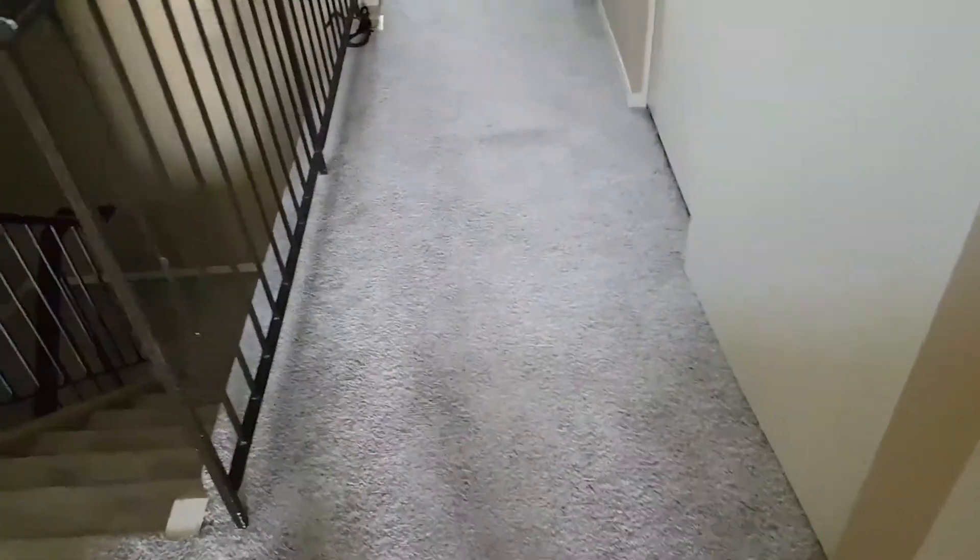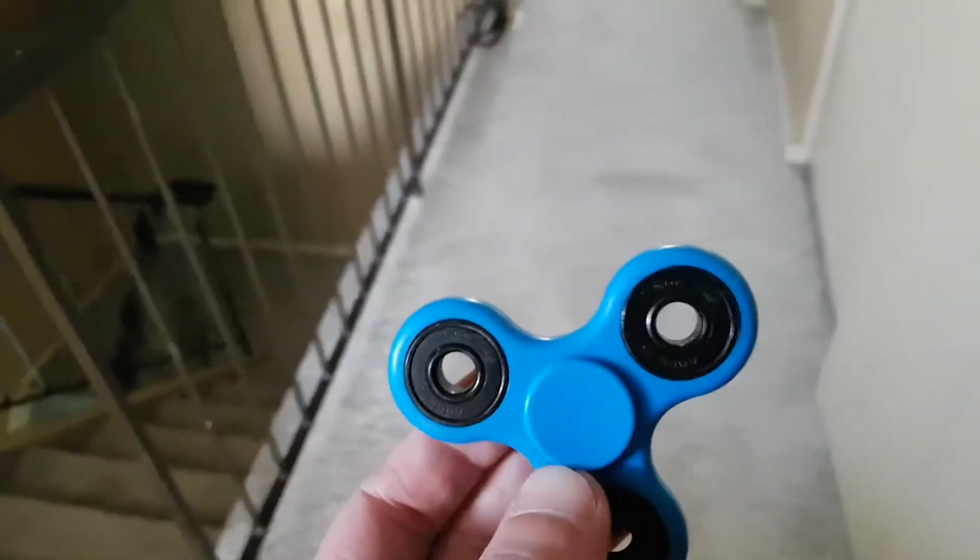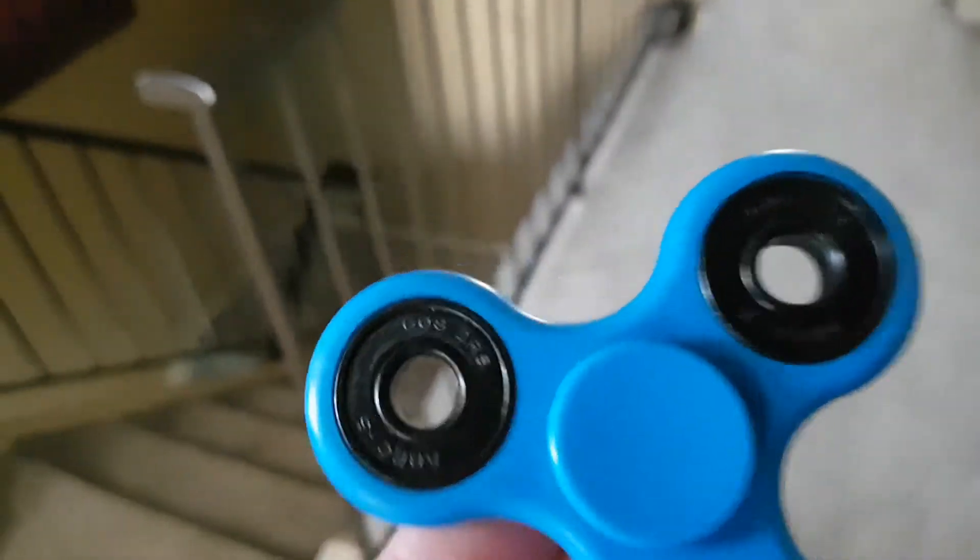Hey, what's going on? I have a neat little trick for you. It involves that fidget spinner you probably bought. And this is really easy to do for a cool video effect.